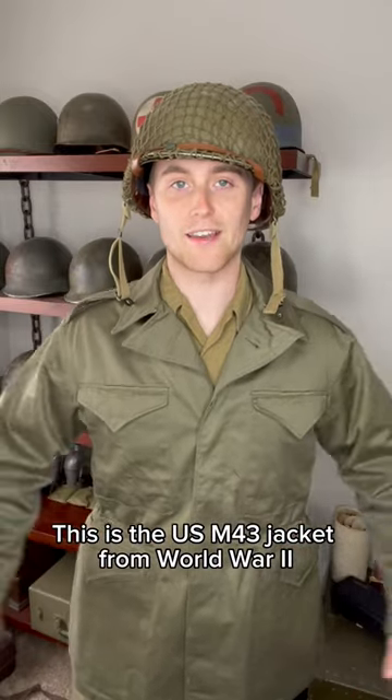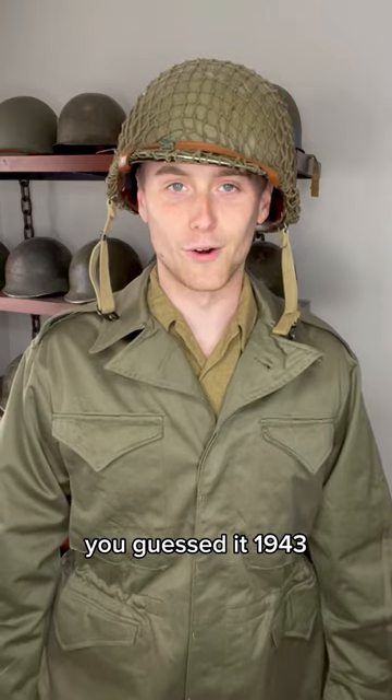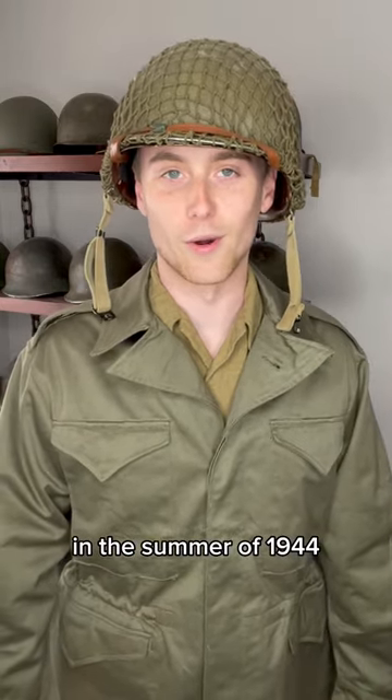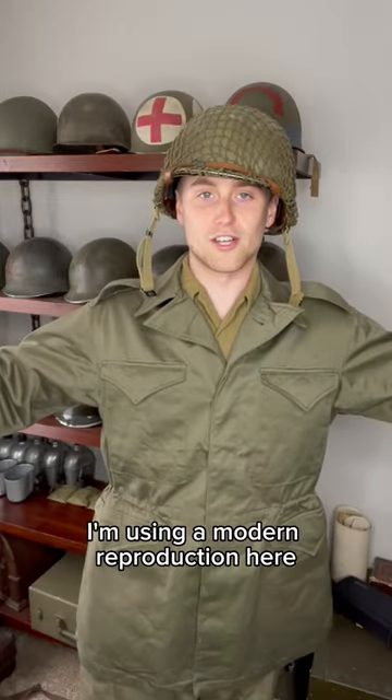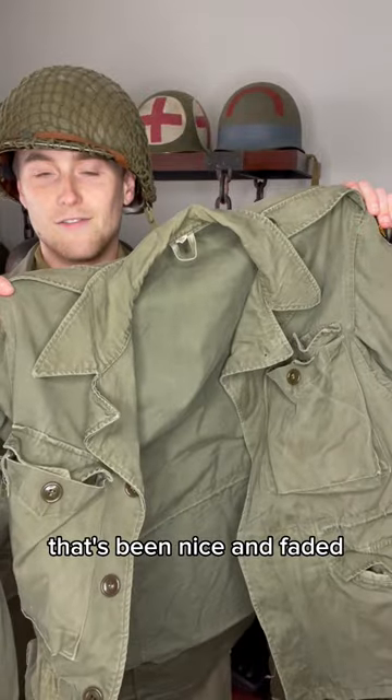This is the US M43 jacket from World War II. These jackets were adopted in, you guessed it, 1943, but they started seeing widespread use in the summer of 1944. I'm using a modern reproduction here so you can see what they look like brand new, but here's an original from World War II that's been nice and faded.